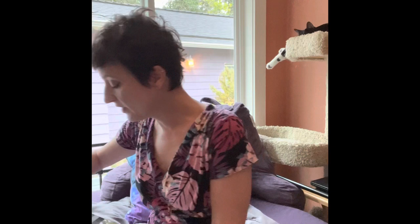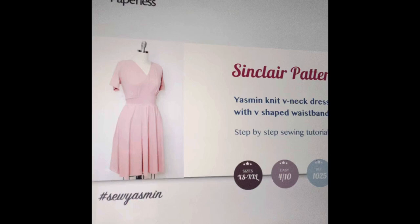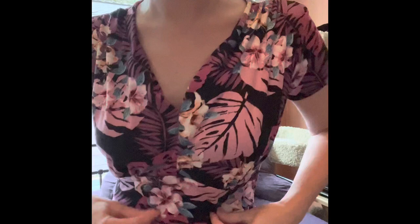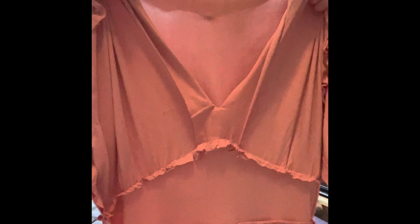I'll pull up the Yasmeen dress to show you the line drawings. Sinclair does now offer some add-on sleeve packs and the Yasmeen is one of the dresses that can use those packs, but it's not as dramatic as the Gertie one. Here are the line drawings — there's a sleeveless option, a long sleeve, and I cut mine as a short sleeve. Now there are some key differences: the Sinclair has a grown-on facing — this little facing bit just folds under and you sew it down. The Gertie dress has a proper facing that's supposed to be interfaced.